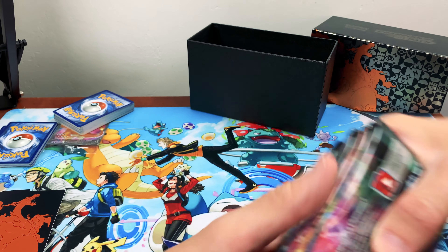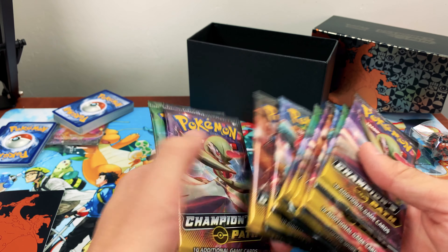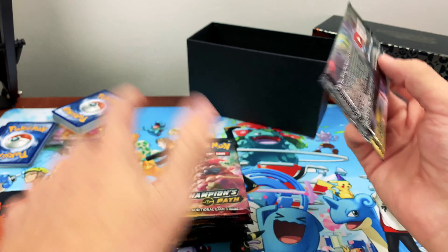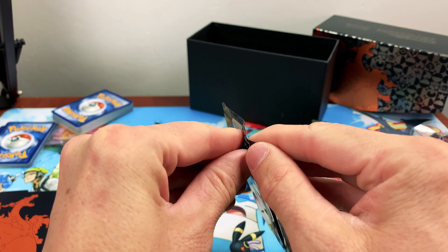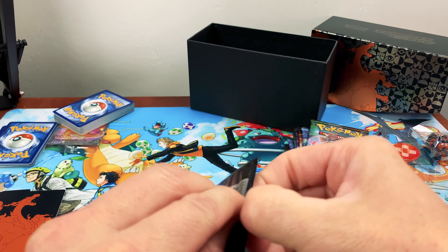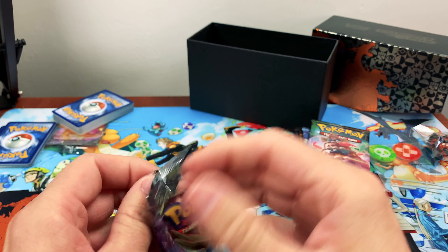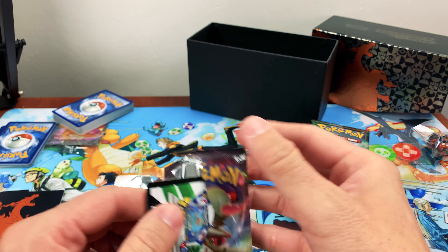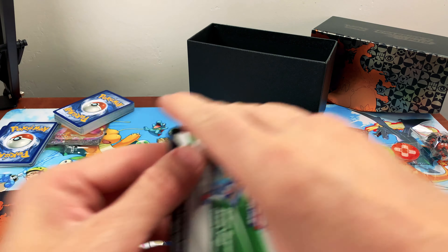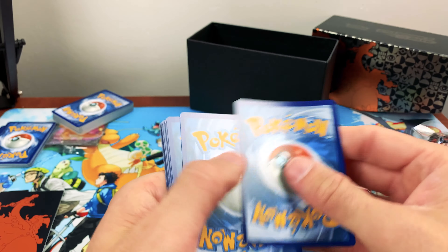Let's move that out of the way and now we have our packs left. One, two, three, four, five, six, seven, eight, nine, ten packs. All right, what I need everyone to do is get some luck going. Get some luck coming on, lady! You're gonna get a good one. All right, let's see — rare one, okay.